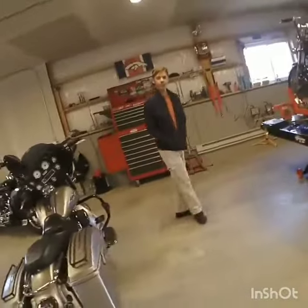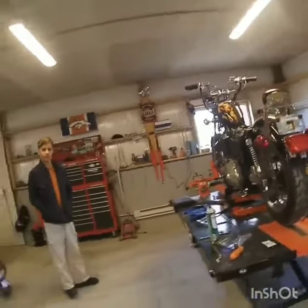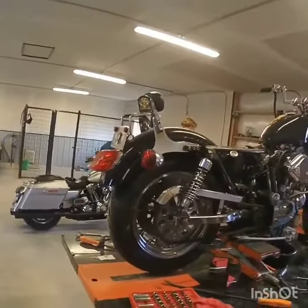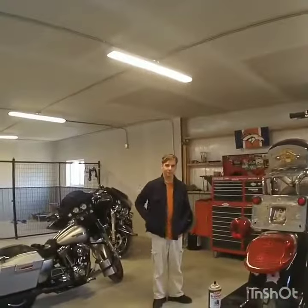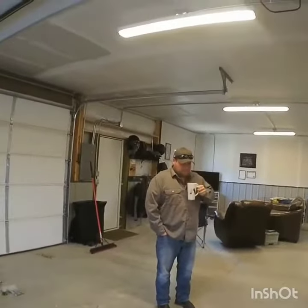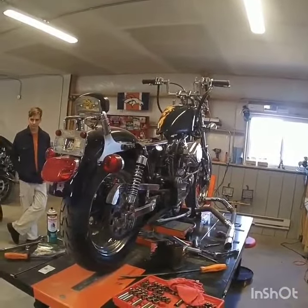Good morning everybody, welcome to the Doghouse. Today we're going to start tearing Irene down — this will be the first of many videos. Today's job is to find out if we've got compression and if we can get the starter to turn over the engine. We have brought our technical advisor Colin over today, and of course we have the expert, the only one that's actually built a Sportster — Brian's on scene. We're gonna get started; it looks like a mess but I'm sure it's gonna get messier.